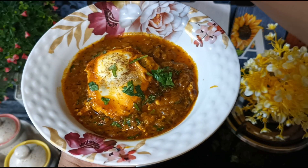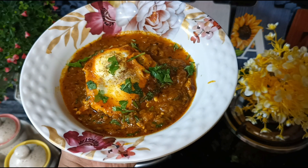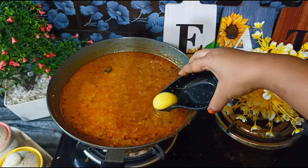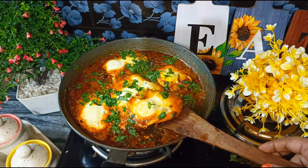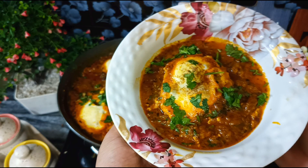Today we are going to make a very tasty and delicious recipe. Guess what is the end of this recipe? This recipe will be made very sweet and very quickly, and it is so delicious that people will keep going.